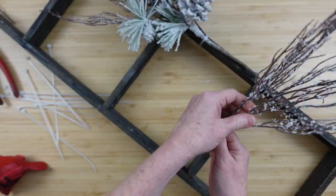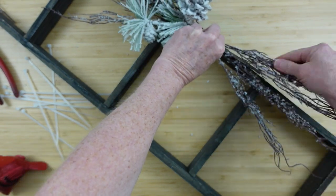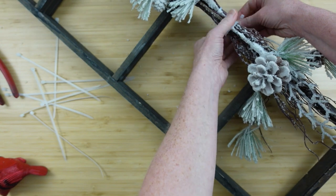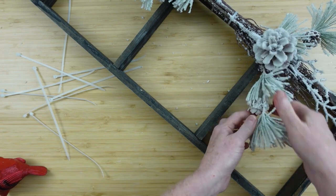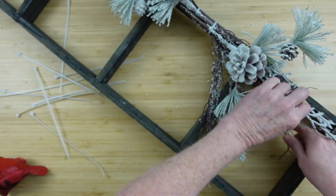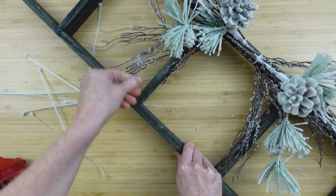You can cut off that extra, and then we're going to do the same thing in the opposite direction — almost like making a swag. I'll feed this up through here and then add the next snowy pine pick right on top with another zip tie. You can get zip ties from Dollar Tree and lots of different stores. I'm going to fluff out these willow branches underneath just a little bit, splay them out to give it more dimension — we love dimension, we don't want anything flat, we want something interesting to the eye.